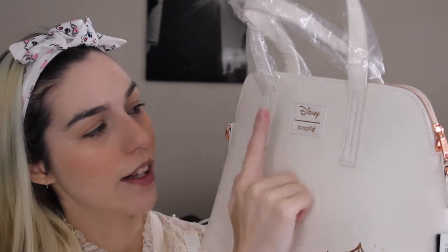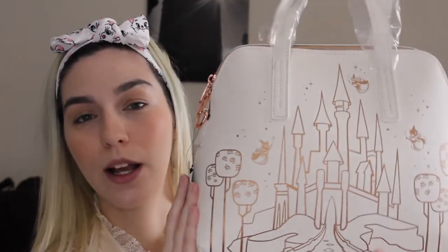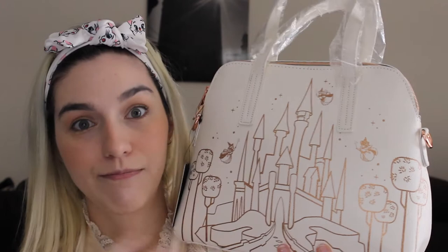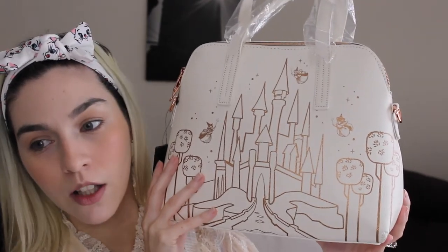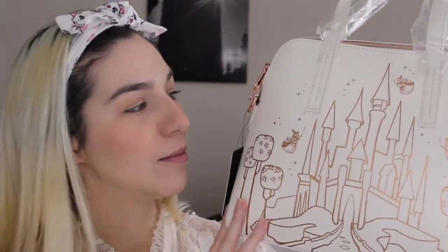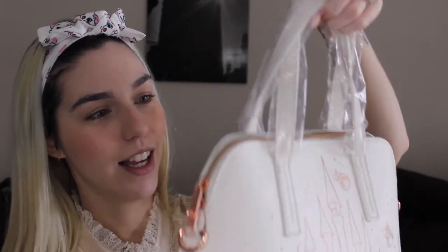You turn it around and it says 'Dreams Do Come True.' This is what I'm talking about — the Loungefly Disney logo is leather and stitched in, which means it's on the lower price range. I honestly don't care if it's lower price range or more expensive, as long as I like the design. I bought it online and envisioned it being like a tote bag, but it's actually a perfect medium size — not too big, not too small.